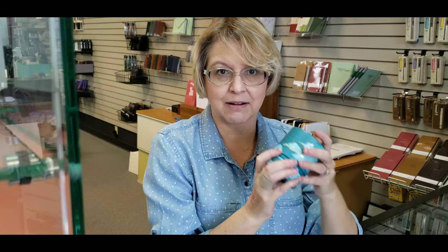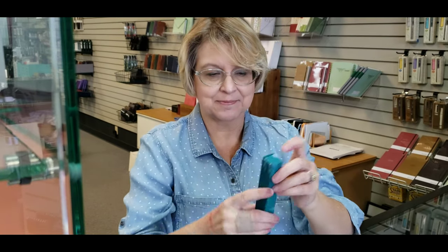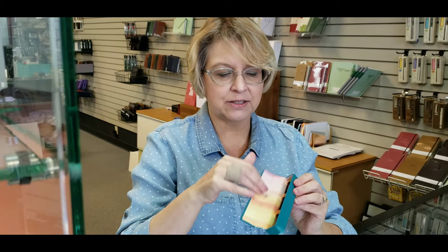They've done a great job of taking care of the packaging on each of their products. The next product I want to talk to you about is the ink chargers. They're 5ml samples but they come in a three-pack, just like this. It's three little glass vials — you don't get to pick the colors, there are only three options. They have this really nice gold cap, just adorable.